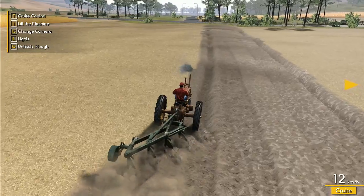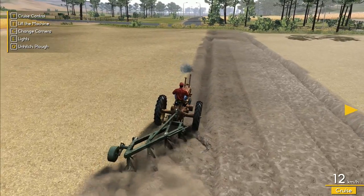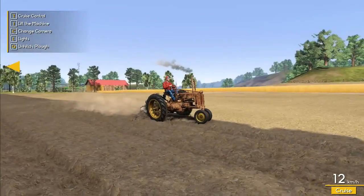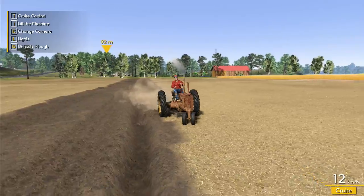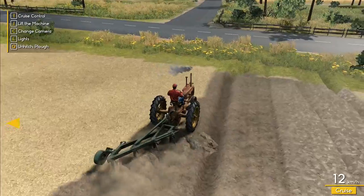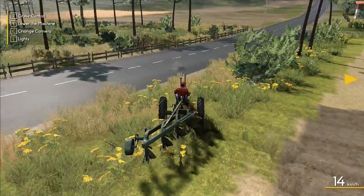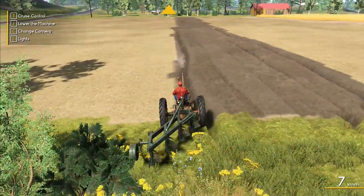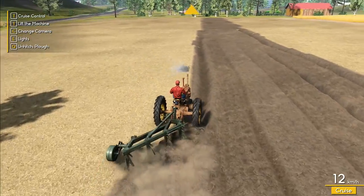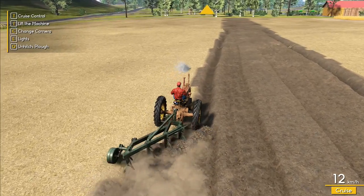I'm fighting this thing constantly trying to keep the front wheel out of the ditch — the furrow formed by the plow. Apparently it's like that in real life as well. You actually have to fight the tractor constantly. I don't want to be driving up on the bank because I don't think it registers as properly plowing the field and it leaves bits behind. We need to keep the rear wheel in the furrow.